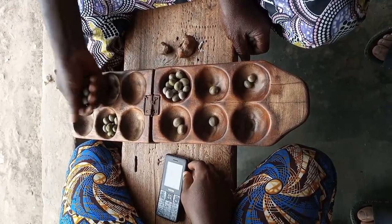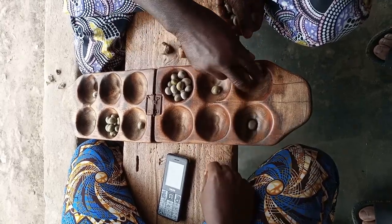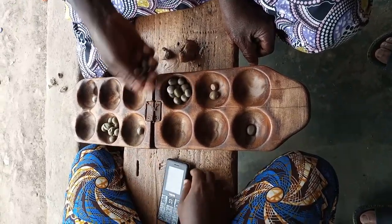My Nigerian friend Babatunde was showing me this game, which many of you will recognise as a variant of Mankala. This particular game is called Ayu, and it has its own rules which are kinda hard to figure out just by watching, because the play here is so fast.